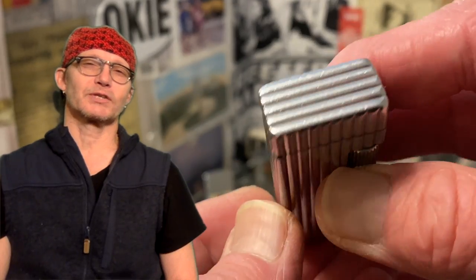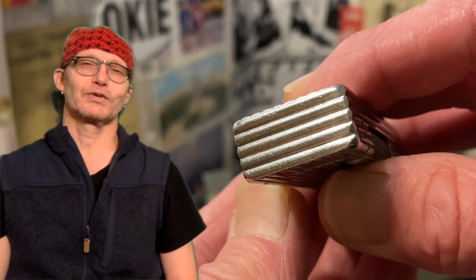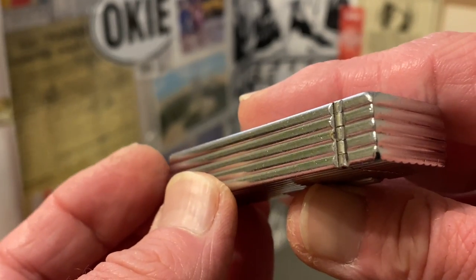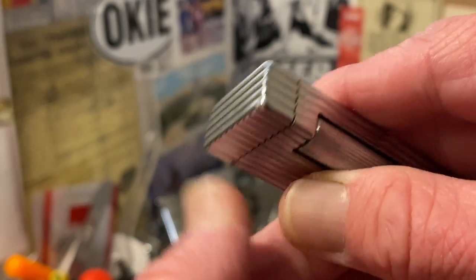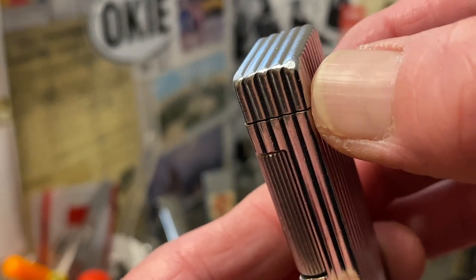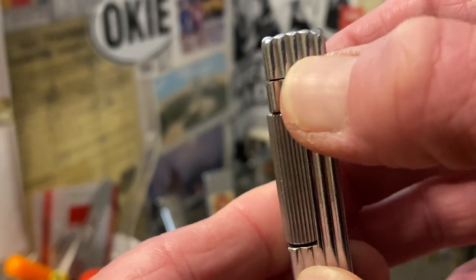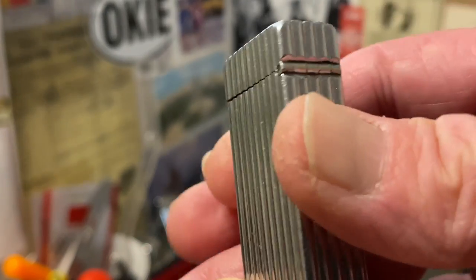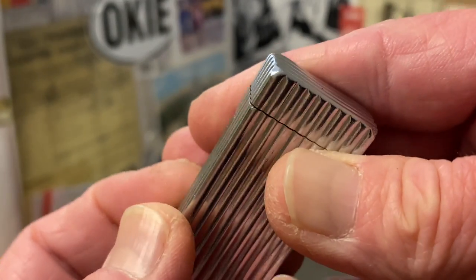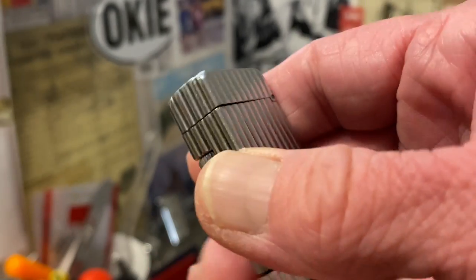I've had a little bit of trouble getting this one to function the way that I wanted it to. Where most lighters you hit the roller and the lid's already up, this lighter's roller mechanism actuates the lid coming up when you work the roller. So not only are you lighting the lighter when you roll it, but you are also lifting the lid.